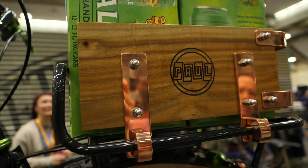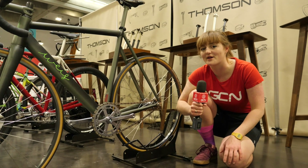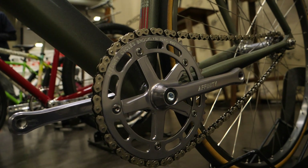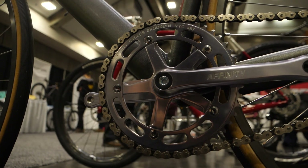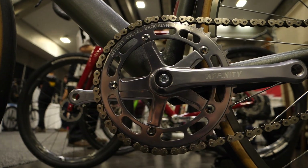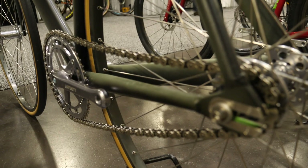You might remember at the Rio 2016 Olympics when Felt unveiled a new secret weapon for Team USA — it was a left hand drive track bike, said to be optimised for aerodynamics on the velodrome. Here today we see one of only ten new cranksets made by Affinity Cycles, here on a Brooklyn-based build called Weiss.